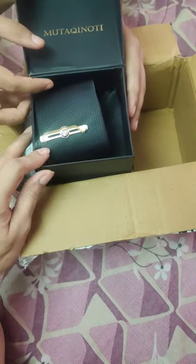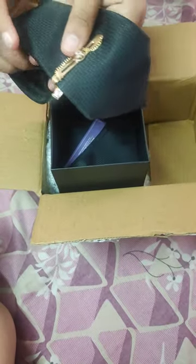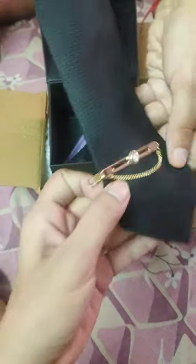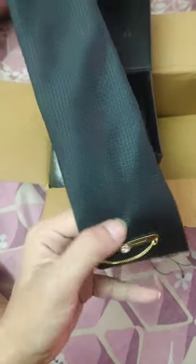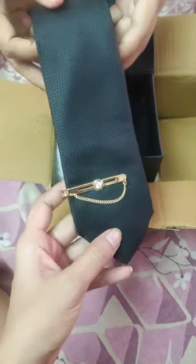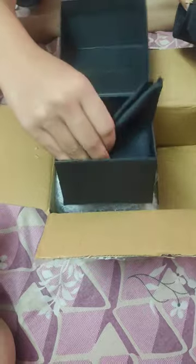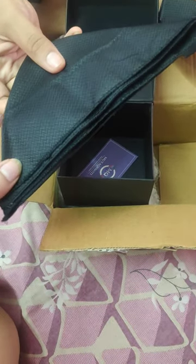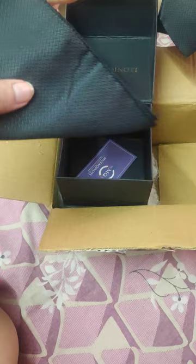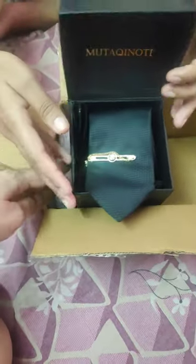We have also got a tie clip with it, and the texture of the tie is really good — it's shiny, as you can see. It's silk material and the width is exactly as described. We also have a pocket square with the tie, also of silk material and really shiny — the texture is really good.